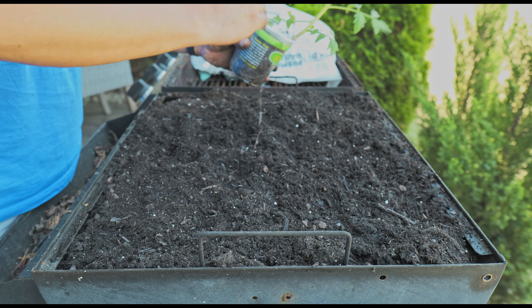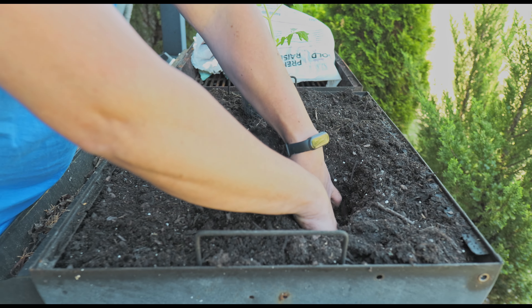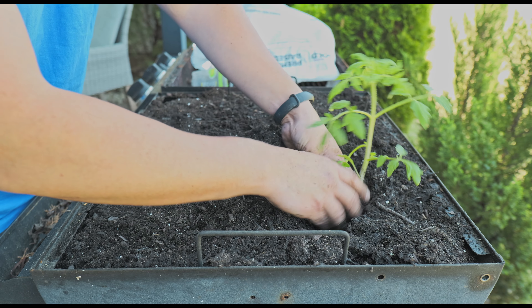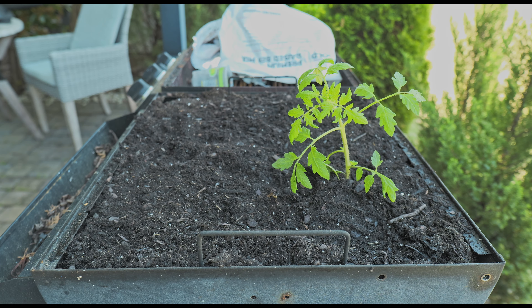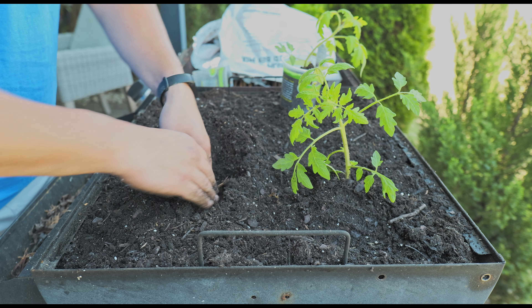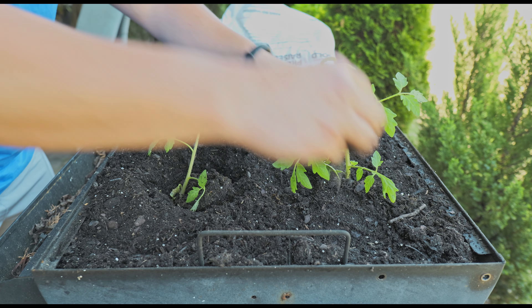I got some red beefsteak tomatoes. I'm going to go ahead and put one here, and plant that right there.